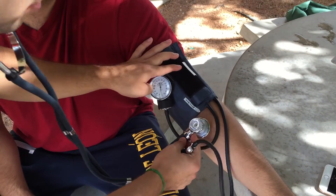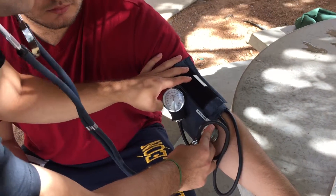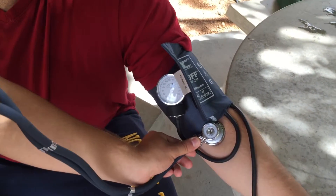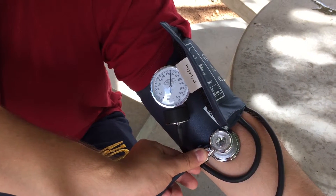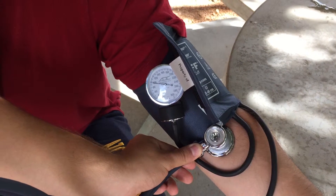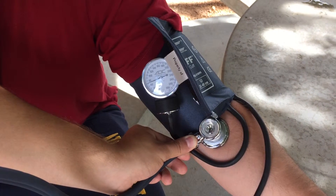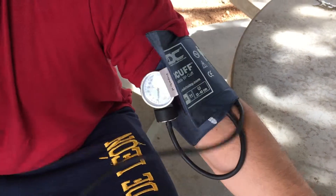I'm going to insert the stethoscope right here, right up against his brachial artery. It's very important that you line up the stethoscope with the brachial artery. Be sure to inflate the pump to about 180 millimeters of mercury. Once you inflate to 180 millimeters of mercury, you are going to want to release at two millimeters of mercury per second.